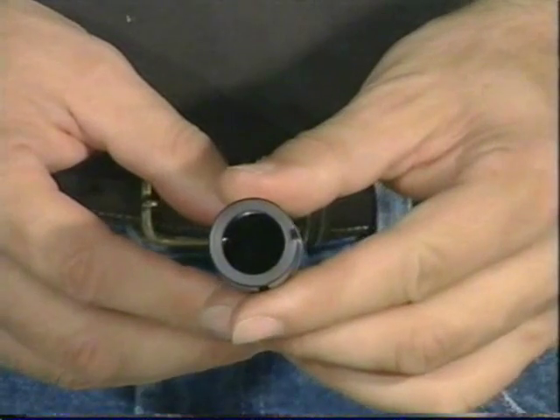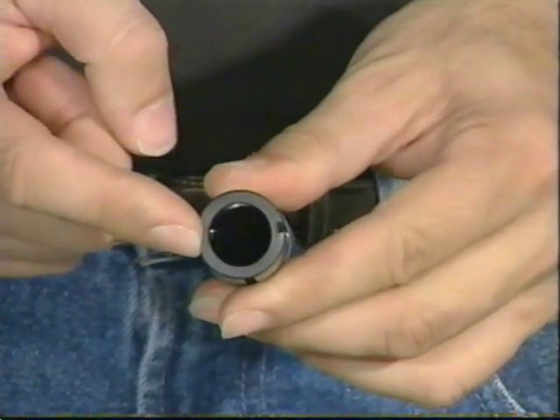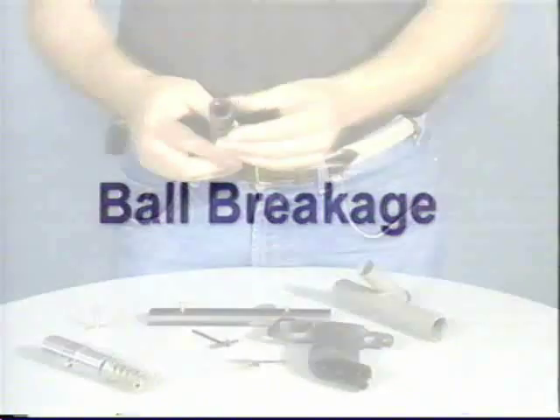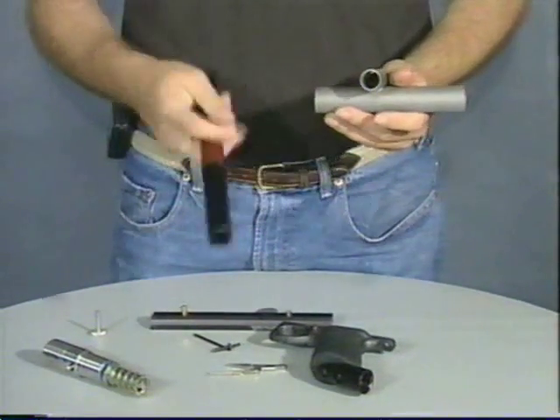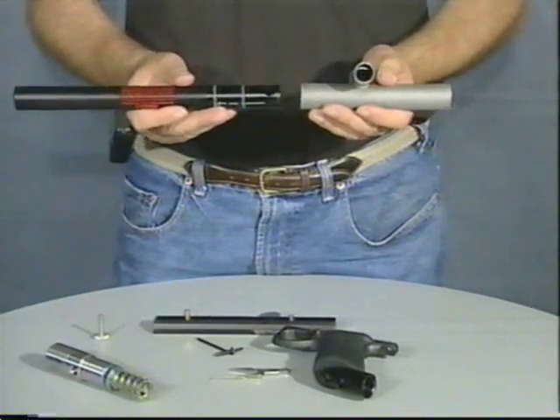If you look in the end of the barrel, you can see the wire nubbin will protrude about the thickness of a matchbook cover into your barrel — that is what you want it to do. The combination of the main body and the barrel will tell you what is wrong with your gun if you are having ball breakage problems.